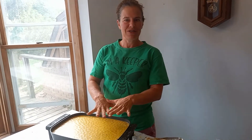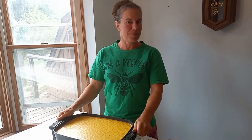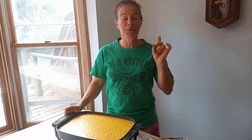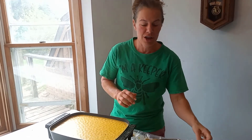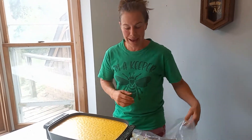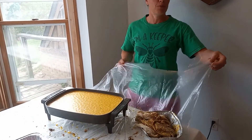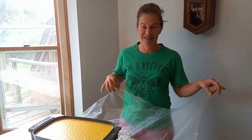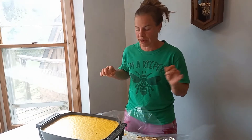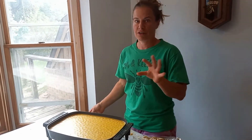So what I've done is prep some of this already, but number one rule to melting beeswax down: you must cover your surface. I open up a garbage bag and cover the area I'm working, because no matter what, you are going to make a mess and beeswax is not fun to get off of things, especially textured surfaces.